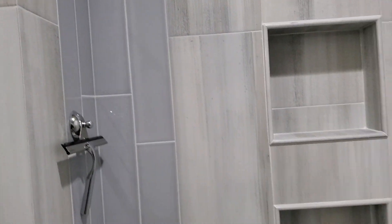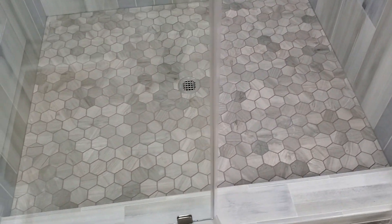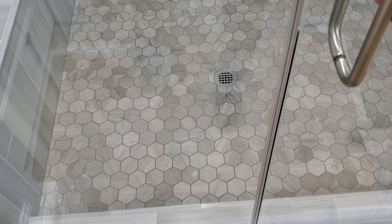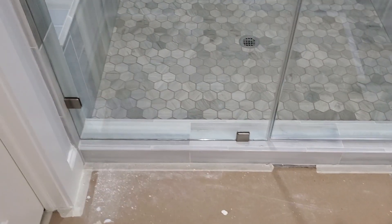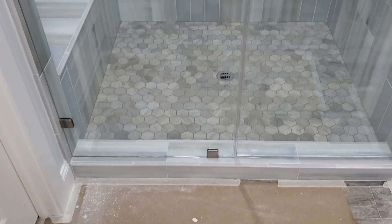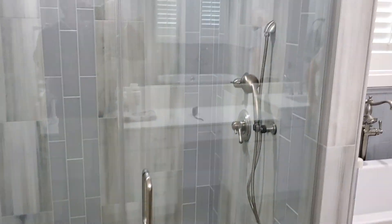It just came out awesome. That's a real cool quick look here at this brand new shower. And it's a big one too — we think this thing is probably four and a half by six or something like that. It's bigger than a lot of people's showers.